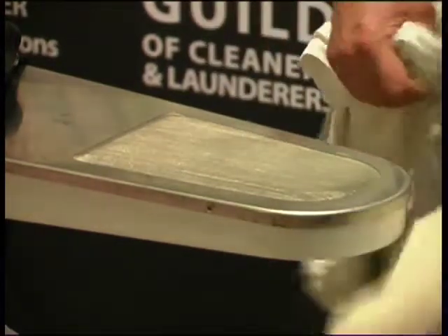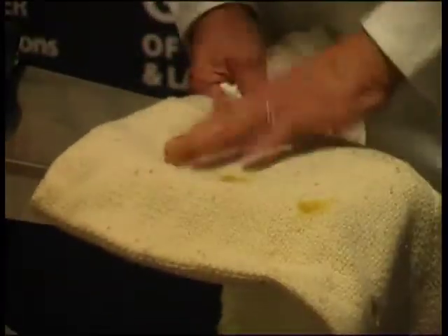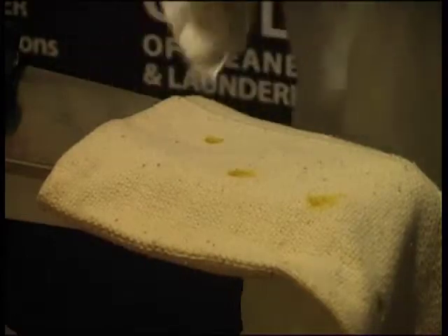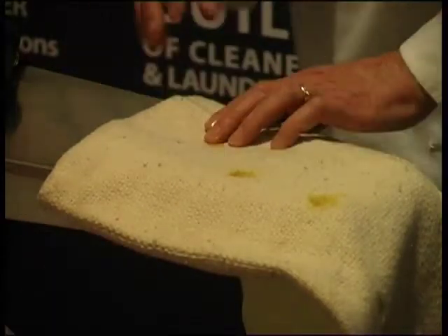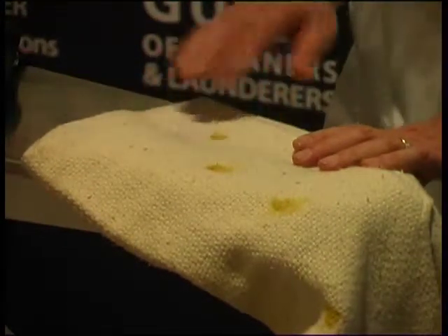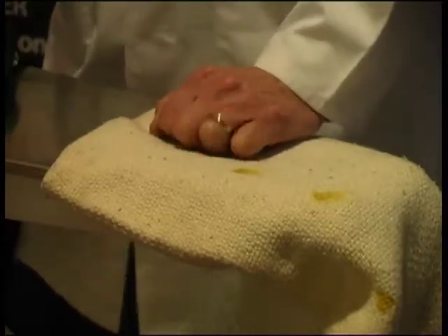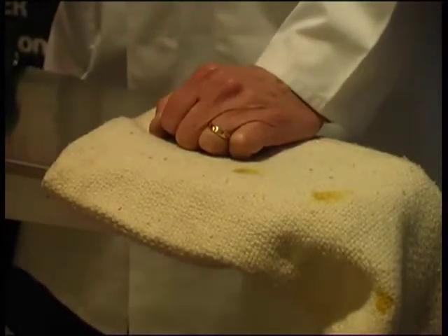I'll have a look at this particular garment. This has curry stains on it as well — this is a different type of fabric with quite a high percentage of wool in it. Wool in particular, if you spot it with an alkali, it will have a definite tendency to go yellow.